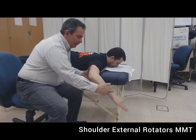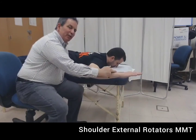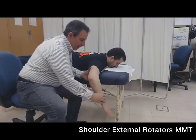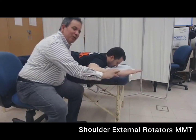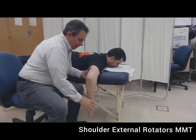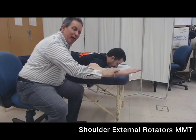If their best effort is a minimal amount of resistance — the weight of two fingers — the grade is a three plus. If their best effort was moderate resistance, the grade is a four. And if they're able to go through full range with maximal resistance, the grade is a five.